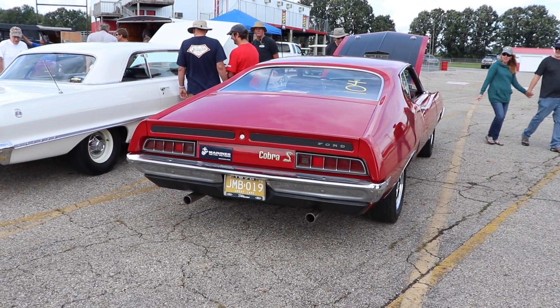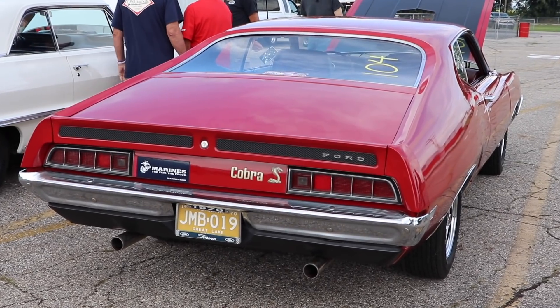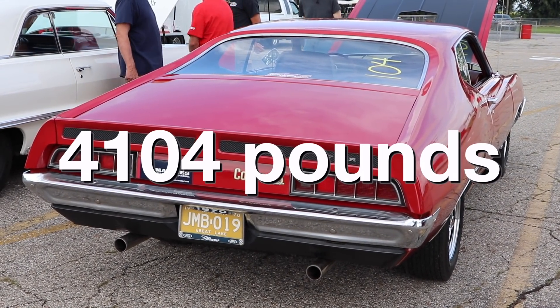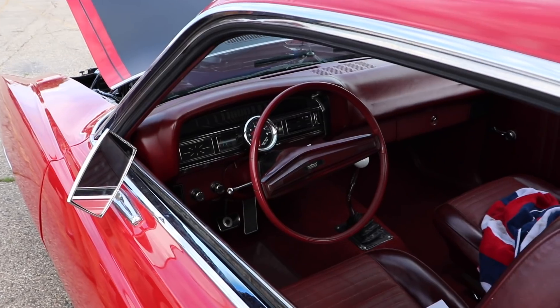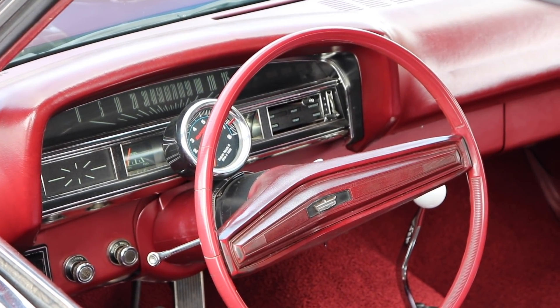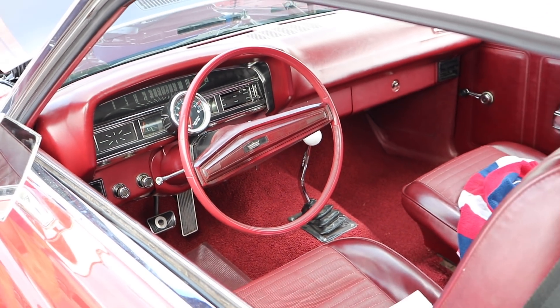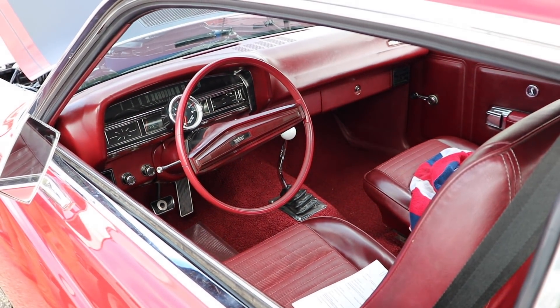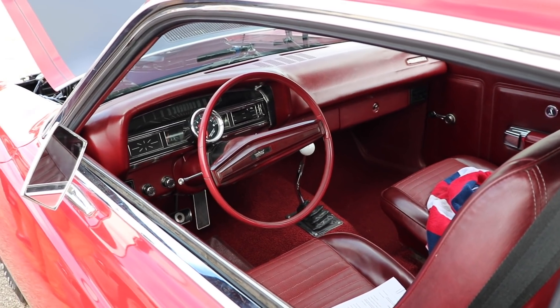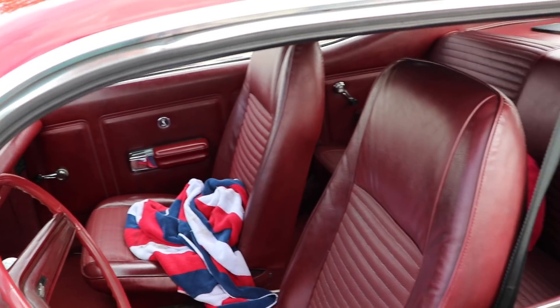Weight has never been known as a strong suit for the Torino, and this one with driver is coming in at 4,104 pounds. You could get a C6 automatic in these cars for an extra $39, but what fun is that? This one's got the 4-speed top loader, and you better believe the owner of this car can bang some gears — kind of like me on my prom night. I actually stayed home playing keytar.